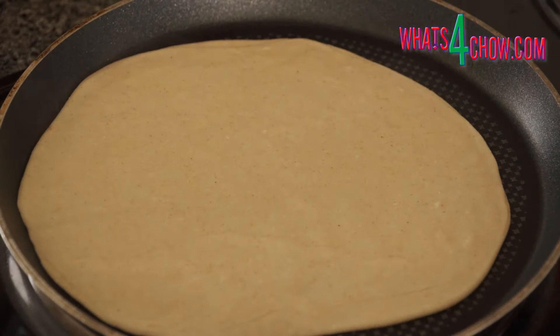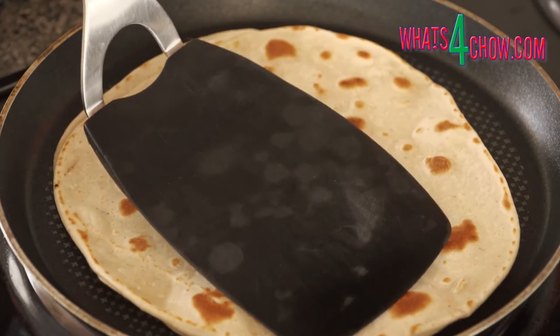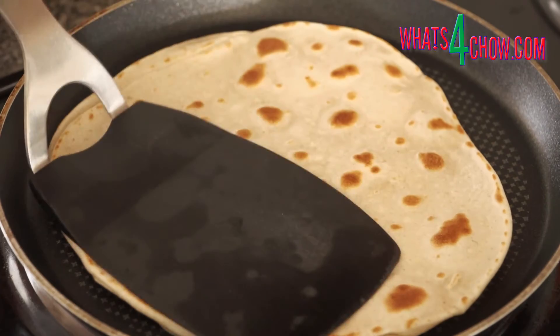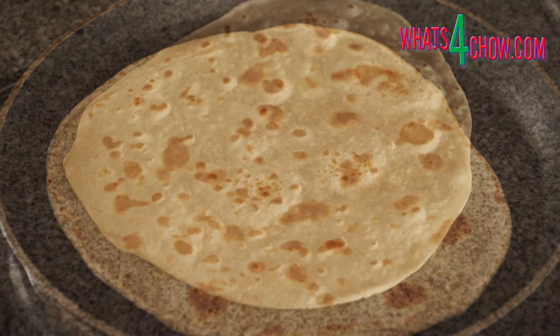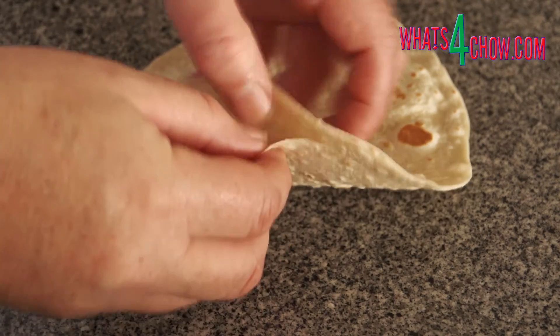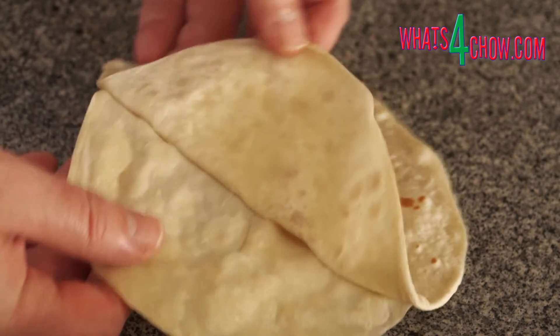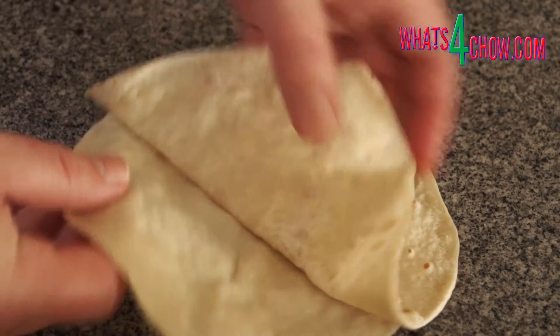Heat your pan over medium-high heat and dry-fry the pancakes for 60 seconds per side. They will be spotted. If the spots are too dark, your pan is too hot. If too light, it's too cold. As the second pancake completes cooking, the first pancake will be cool enough to separate. Gently peel the halves away from one another.